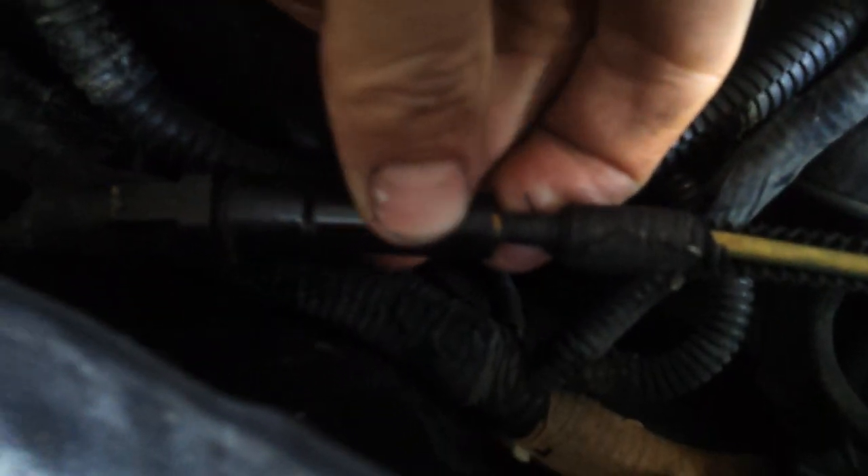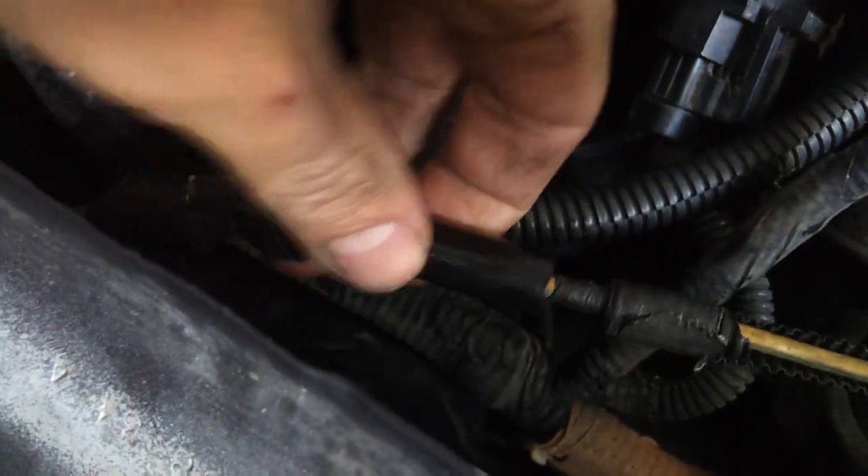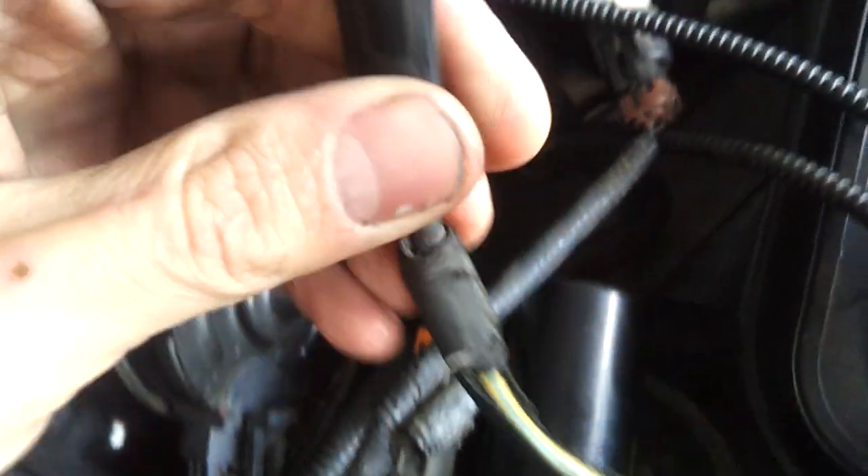On most Ford power strokes you have your ignition line here. It's a connector that looks like that. You just squeeze it, squeeze these tabs in, pull this out. And you've got your yellow and light blue wire there.